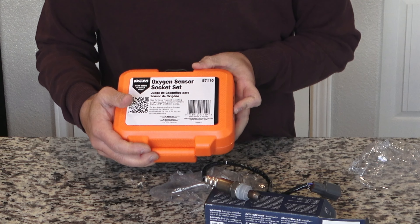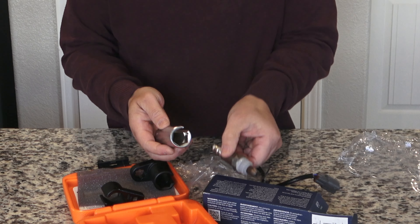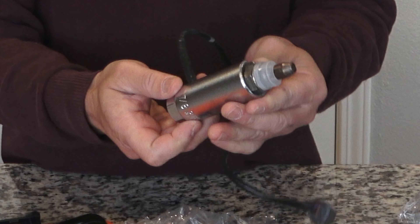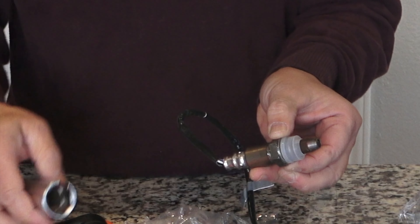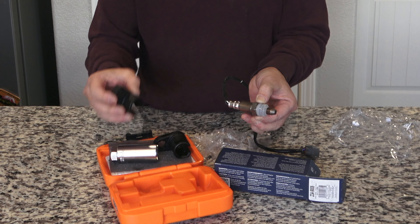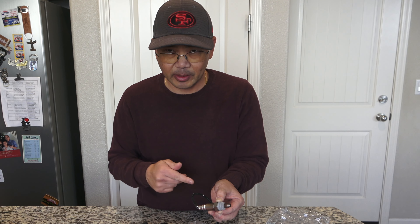Here I have the oxygen sensor socket kit. The socket is cut away so it can fit through the wires like this, and then you can crank and remove the sensor. If you use a regular socket it probably won't fit because of the cable and the length of the sensor. They also include another socket here — this one fits as well, depending on your situation. I might have to use this longer one. With that, let's go out there and remove the old one and plug the new one in.